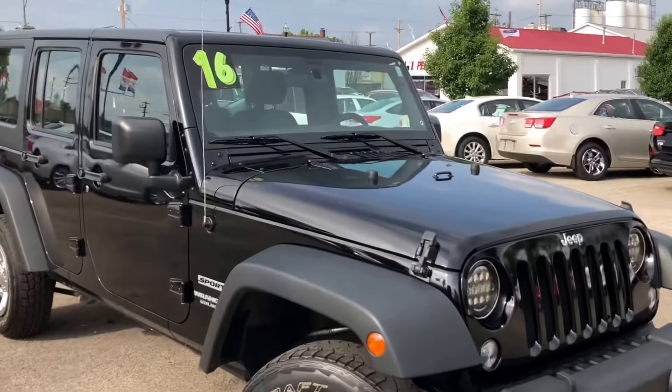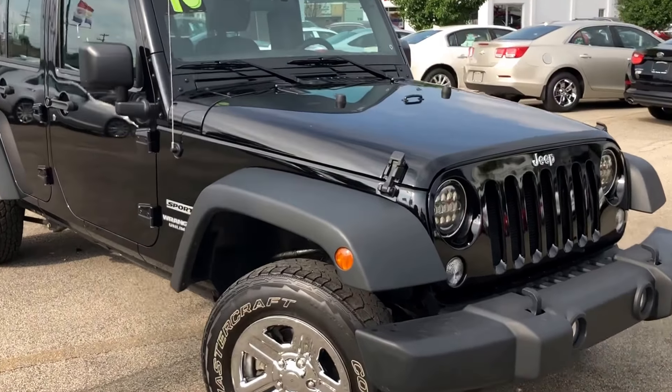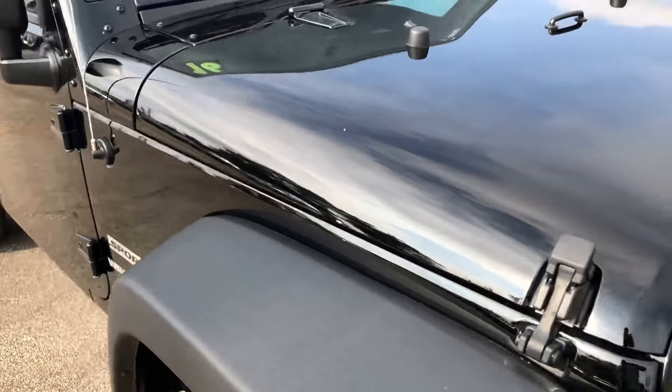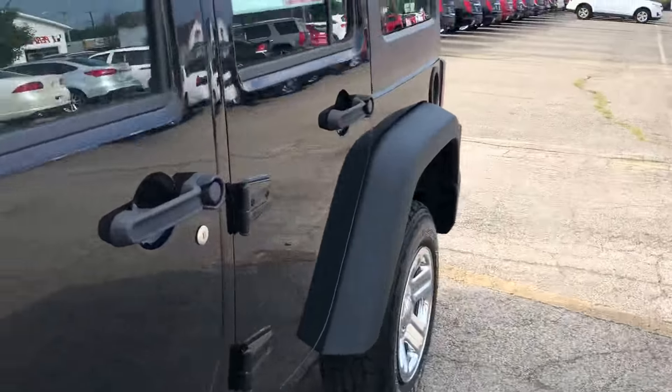It's in great shape. The paint's nice and clean. You can tell they actually took care of it because there's not a bunch of swirls and scratches in the paint — it's just pure gloss. It's a really good indication of how the previous owner took care of the vehicle.